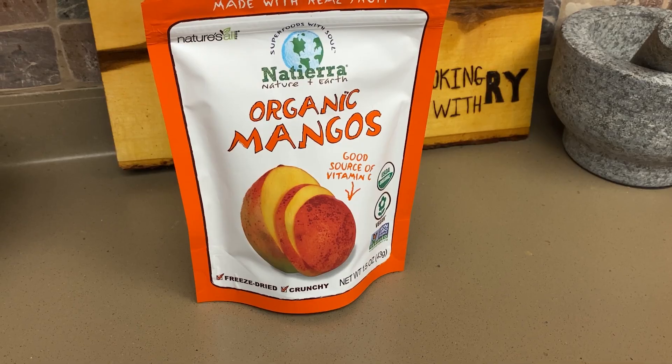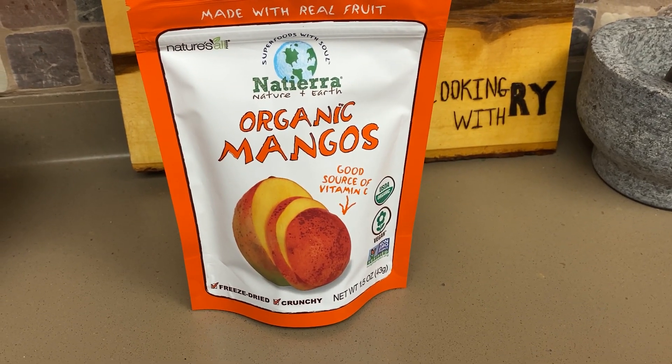The basis for any fruit rub is the fruit, and the way I like to get that fruit into the rub is by using freeze-dried fruit. Today I'm gonna be using one and a half ounces of freeze-dried mango. It's important to remember these aren't just dried fruit — dried fruit sometimes still has moisture in it, and when you try to grind it into a granular stage it can get tacky and sticky. Freeze-dried works really well to avoid that.